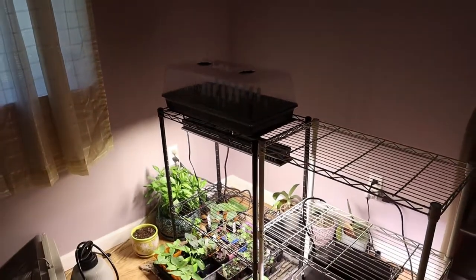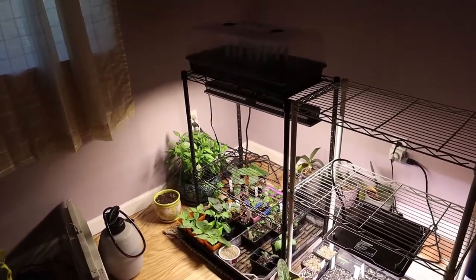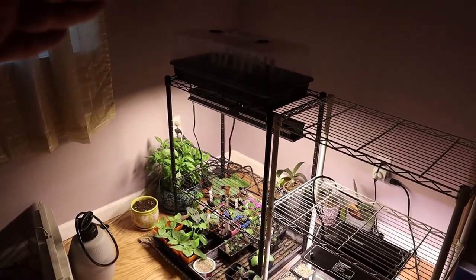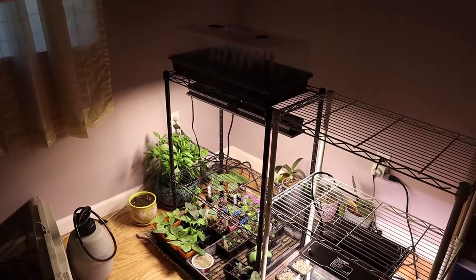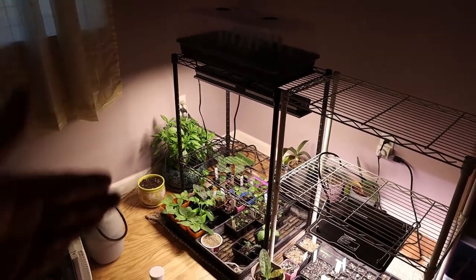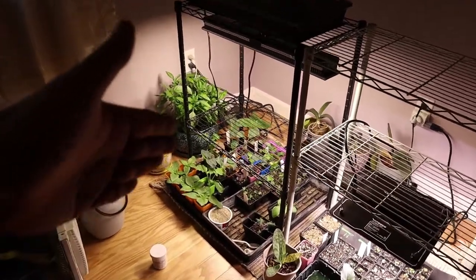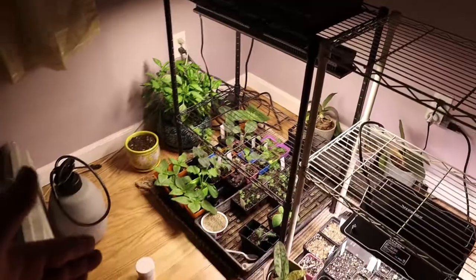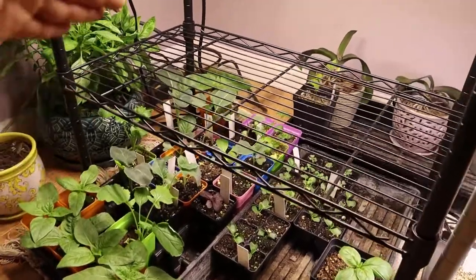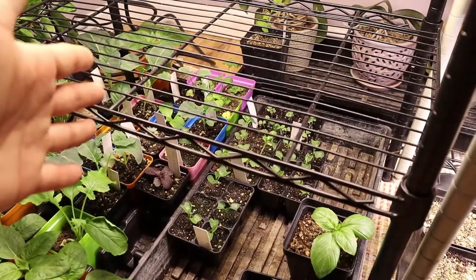Hello everyone, Brian here. Today I'm going to be talking about the latest iteration of our grow light setup. To sum up this video: our setup uses a really strong lamp, and rather than the traditional method of having a lamp move up and down as the plant grows, we have a powerful lamp and consider the different gradients of light intensity. As the plant gets taller, we move it from the center to the outside where it's less intense. You can see that happening in our mix of plants — our taller plants are towards the outside and our younger plants are right in the middle where the light is most intense.